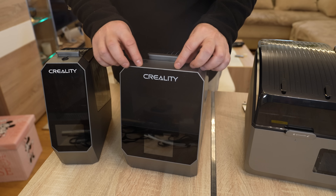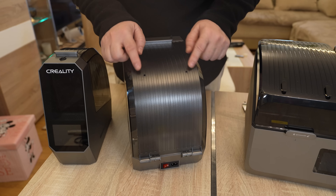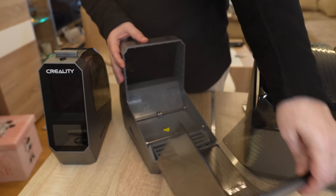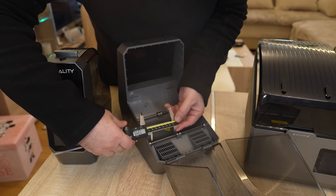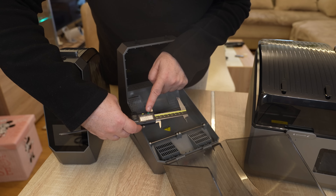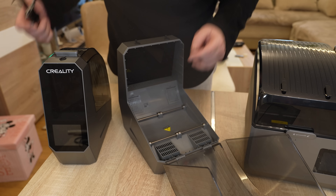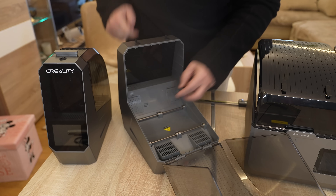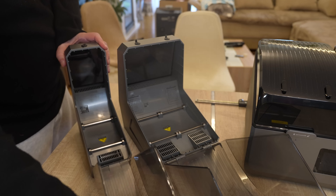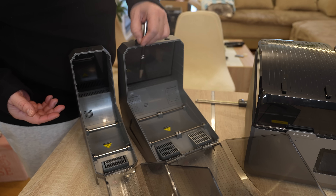There is a slot on the bottom for a TF card, so the firmware update should be simple: just copy the file to the SD card, insert it, power on, and it should update automatically. It would be nice if they included a TF card in the package. The design of the two units is very similar — same screen, filament exit only in one direction, resealable doors, ventilation holes, and rollers. The maximal spool width is approximately 74–75 mm, and there is space for desiccant included on two sides.